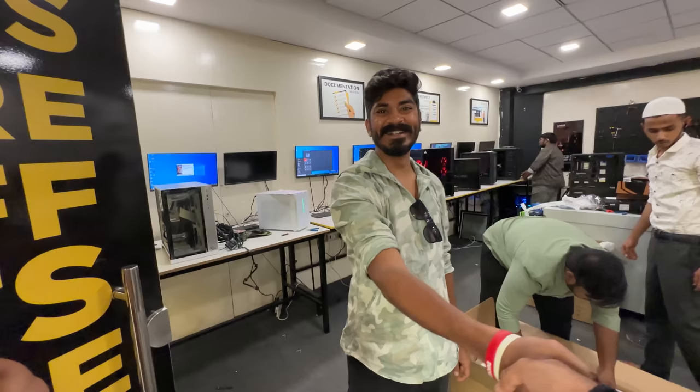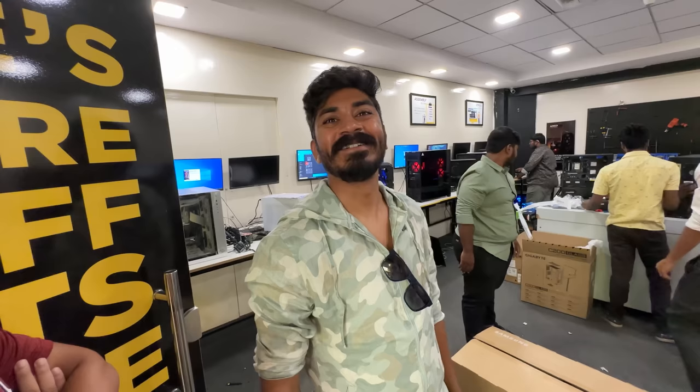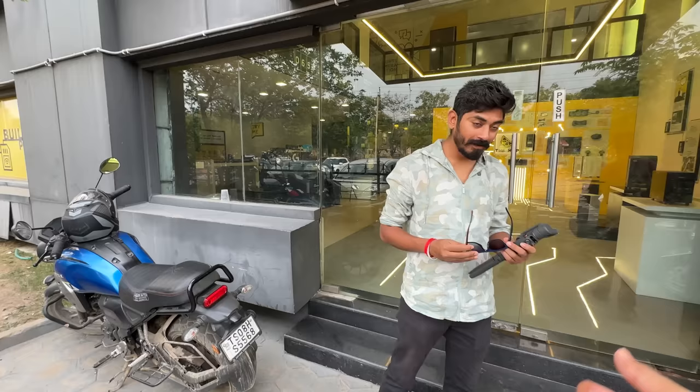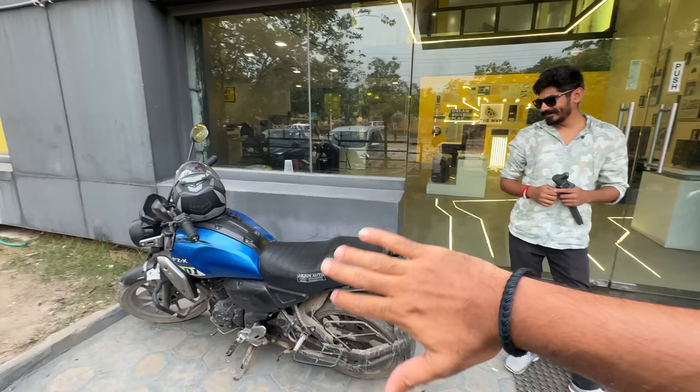Congrats to you guys as well. You realize this entire setup is costing as much as a Benelli 600i? More than the Benelli 600i. This setup is more than my first superbike. And to keep the PC thing aside, this FZX is by far the worst bike ever built — it looks bad, I can't say anything other than that.